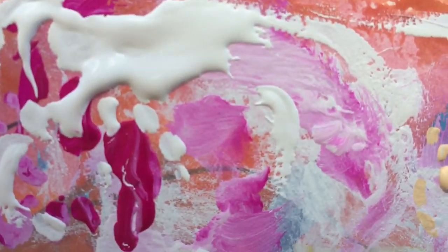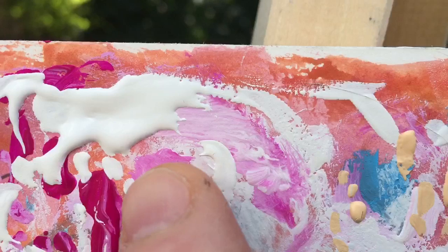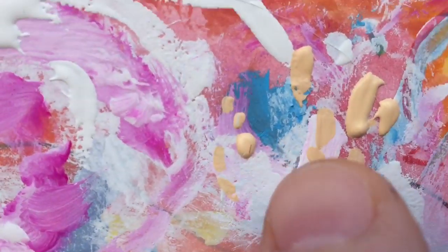Just zoom in — look how nice and thick that goopy gouache is. I think that's awesome, I love that. There it is — little tiny dots.